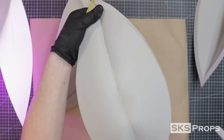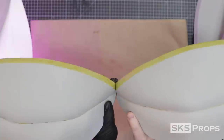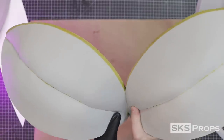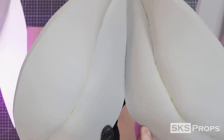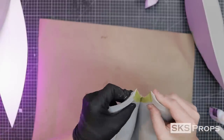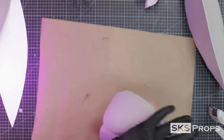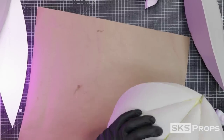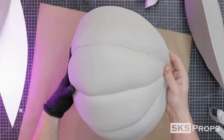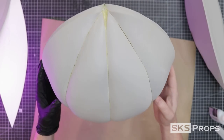After both pieces have been turned inside out, line them up just like before and slowly work up the edge. When you get to the very top, press them together as best you can, and then flip it over and press the inside seam. Once complete, you can press out this seam until you have half of your pumpkin complete. I know it doesn't look like a pumpkin very much right now, but I promise you it will when we're done.